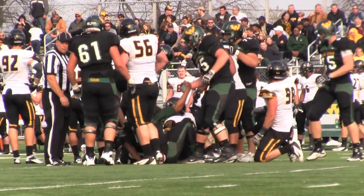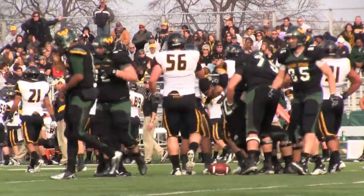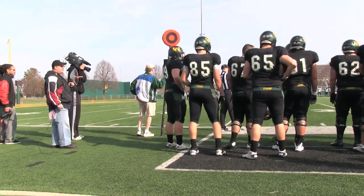I think we have a lot of heart as a team. I think we care about each other a lot, and I think the family atmosphere that we've built here at Wayne State is a special characteristic of this team. Resiliency as well — when things didn't go as well as planned, for the most part the guys stuck together and tried to fight as much as they could.